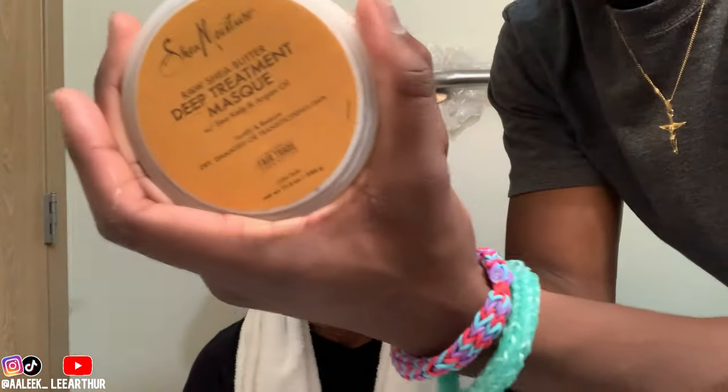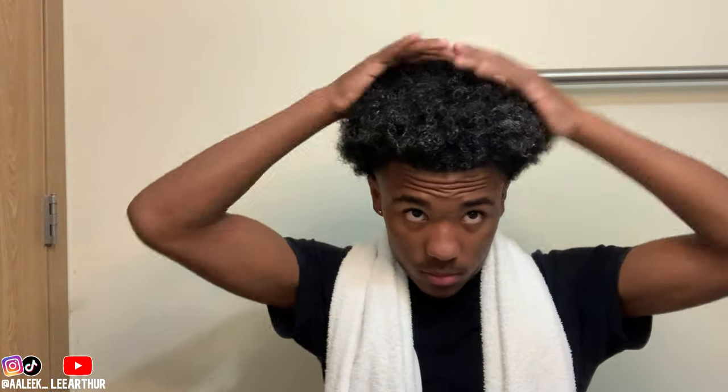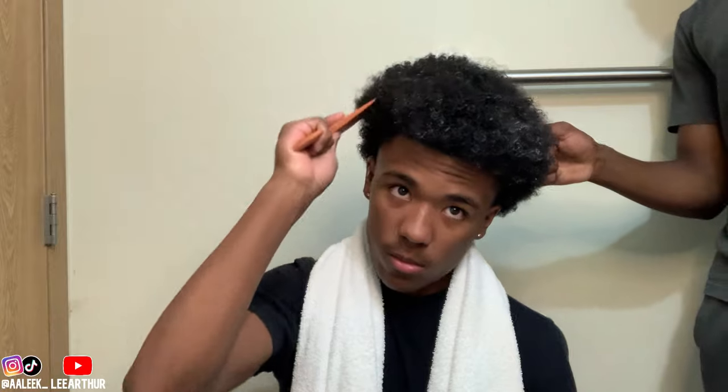I'm finna use the Deep Treatment Mask — we're finna leave it on for like 20 minutes, and then after that we will start the process. In this bottle it's leave-in conditioner and water combined. By the way, if y'all know what deep conditioner does — deep conditioner basically helps your curl potential, it helps keep your hair healthy, and it helps it grow longer and stronger. Right here we're detangling, but we're more lifting his roots so we can get the deep conditioner in from the scalp on up.